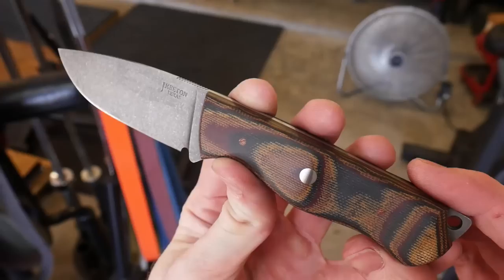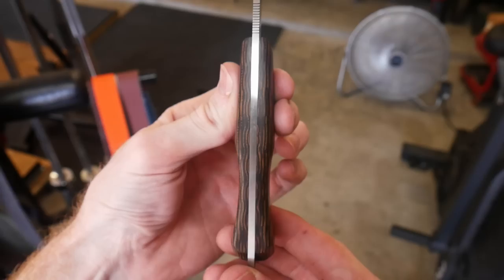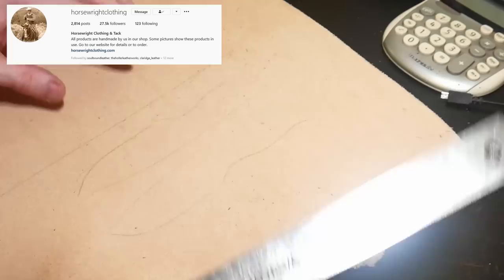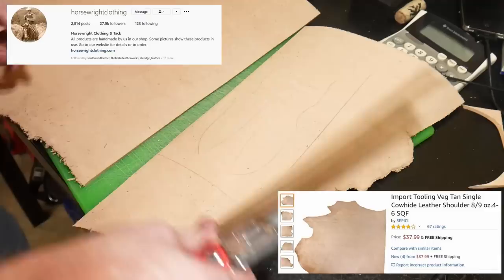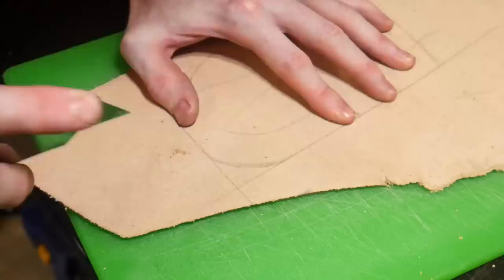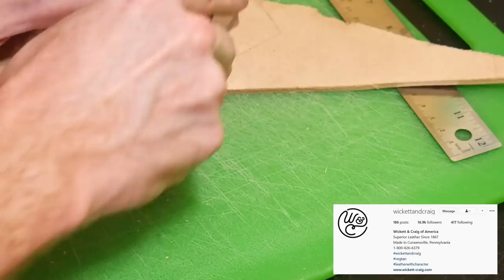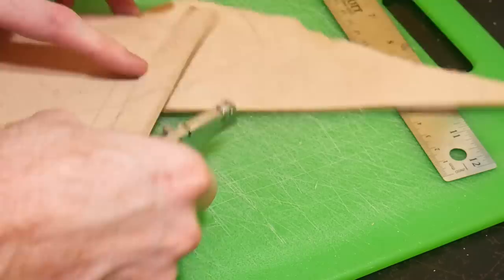I then wax the blade as a method of protecting it while I'll be making the leather sheath. I want to mention that I am not a pro when it comes to making leather sheaths and I'm still learning. One thing I've been becoming aware of is that the quality of the leather goes a long way. This is a shoulder of imported leather and I find it's a little dry and a little thicker than I need - around nine ounce. I'll be looking to get some higher quality American leather around seven to eight ounce for my sheaths in the future.